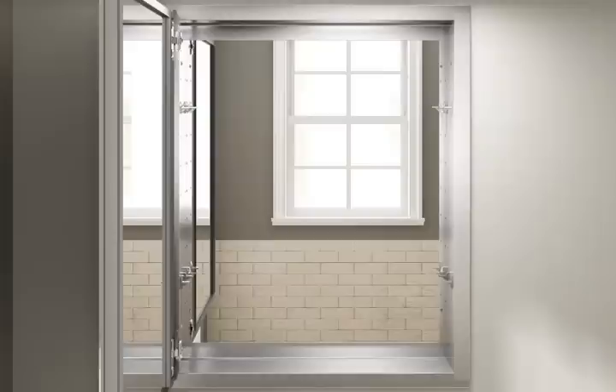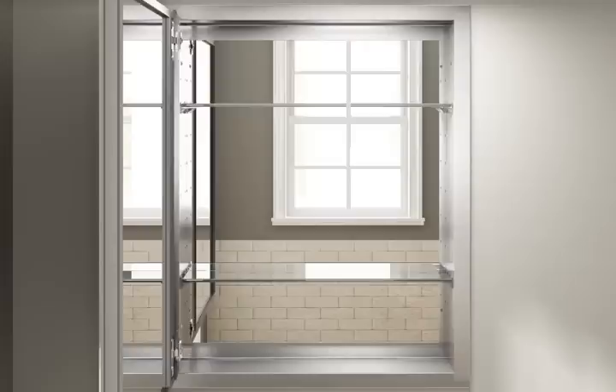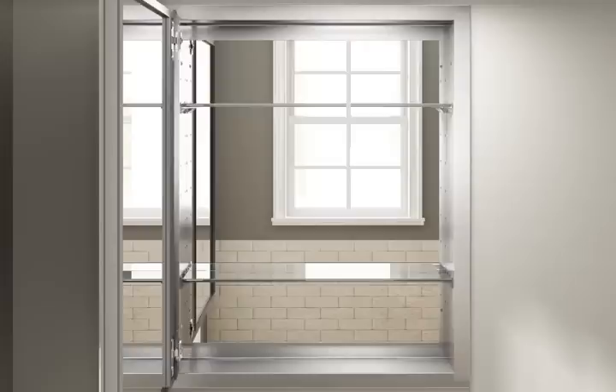To install the shelves, firmly press the shelf clips into the side of the cabinet. Verify the clips on both sides of the cabinet align. Position the shelf at an angle with one end resting on the shelf clips, then firmly press the other end of the shelf into place. Shelf fit is tight to ensure shelves will remain firmly engaged during everyday use. Verify the shelves are at the desired height.